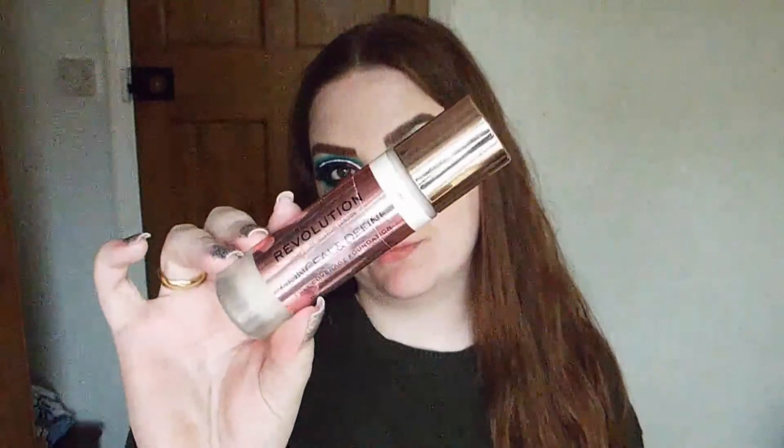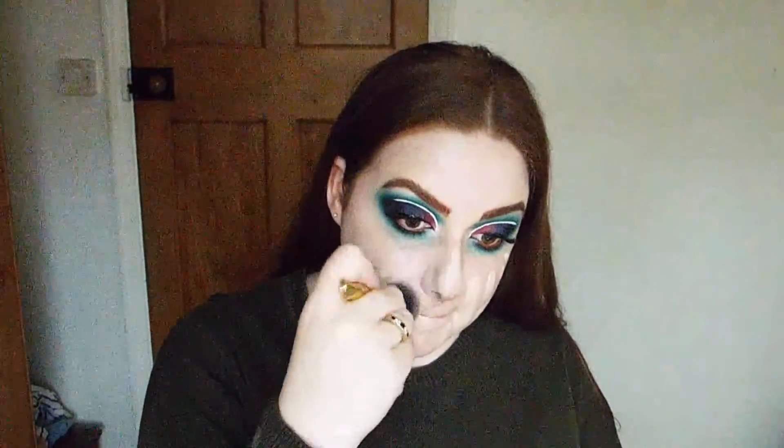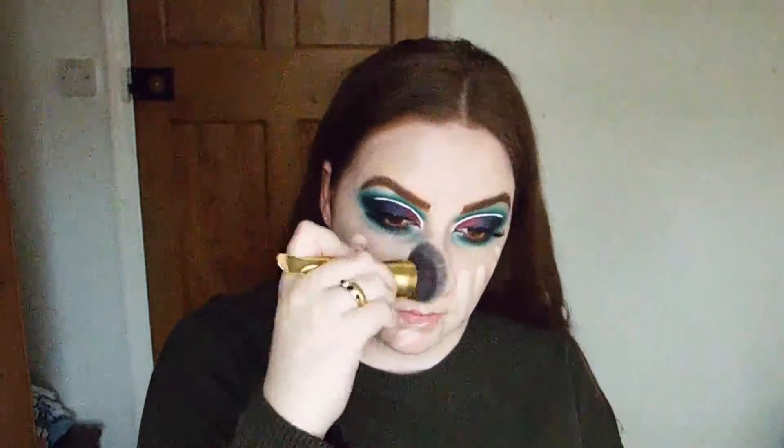For the face, I'm going to use the Revolution Pore Blur Primer to smooth out and pore-fill my face so we have a more flawless, seamless canvas. Then I'm going to go into the Revolution Conceal and Define foundation - I love this foundation so much. I'm using my favourite Tarte brush to buff that into my skin. The shade is Porcelain because I'm pale, and it's Halloween so it's fitting.